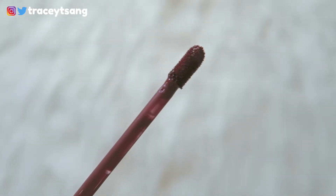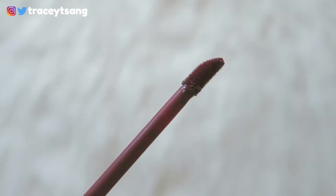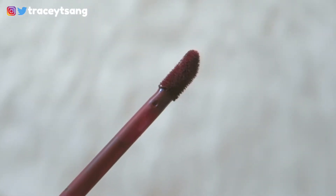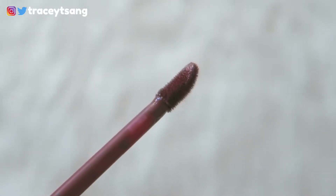Let's talk about the dofa applicator. It's pretty much like your typical dofa applicator you would see in a liquid lipstick — just slightly slanted. When you apply it on your lips, it's really great for lining your outer lips first and then swiping it across. The pigmentation is really good — with just one swipe you can see the color transfer onto your lips.